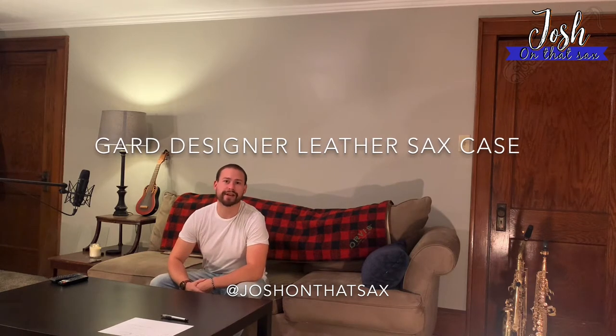Hey everybody, I'm Josh on That Sax, and today I will be doing an unboxing review on the Gard Designer Leather Alto Sax Case. Hope you enjoy.